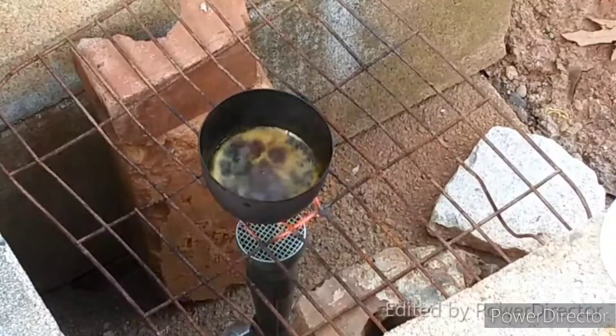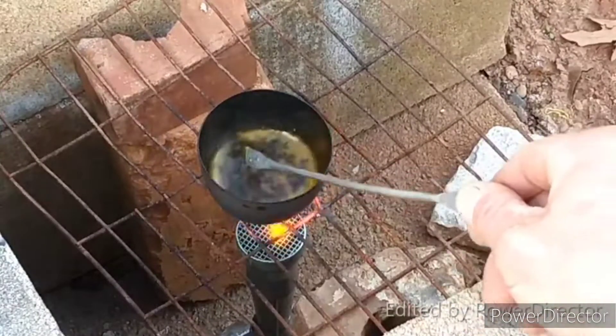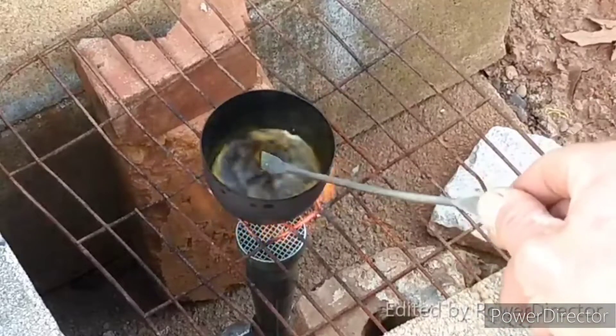This is kind of slowly starting to turn whitish.